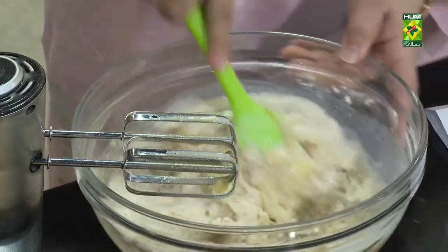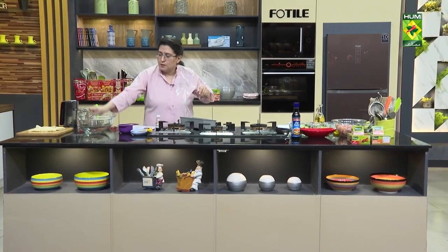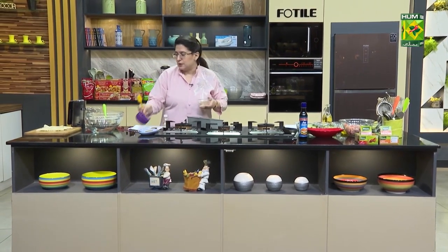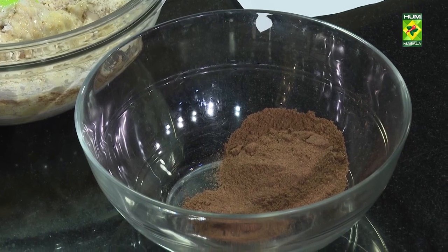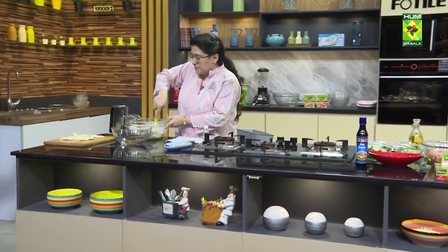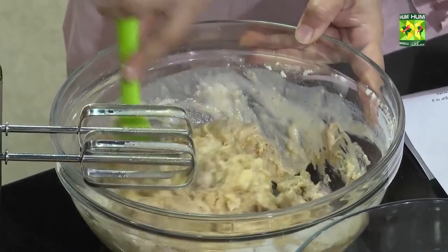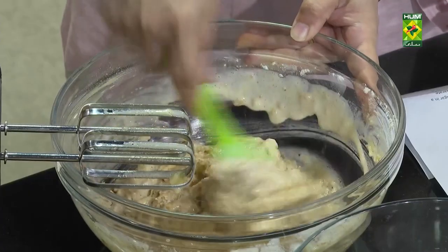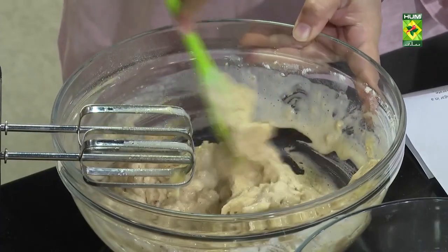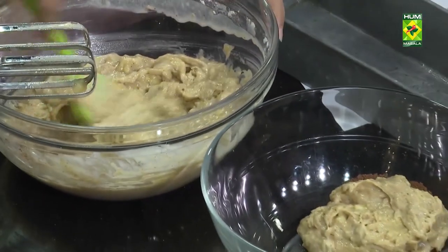After that, we will add the butter here. Any chocolate powder — we will add the butter in it. Now we have a little bit of butter here. Half the butter goes there and we will put this plain batter here.